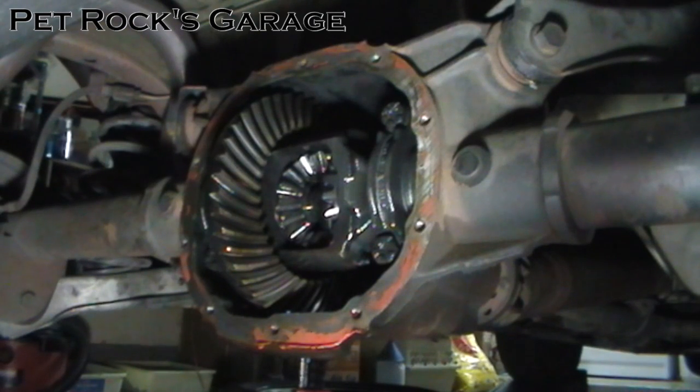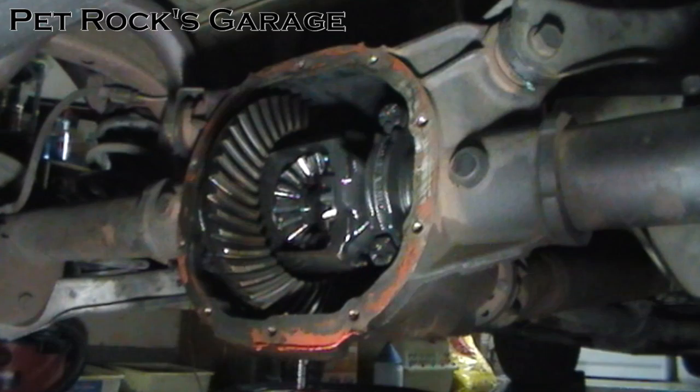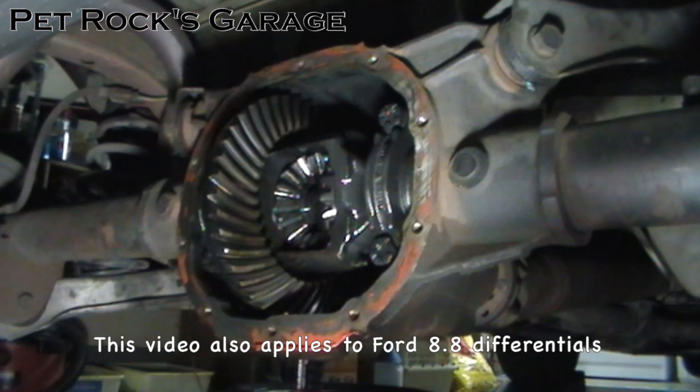Hey, this is another video by Petrock. Today I'm working on my wife's 98 Ford Mustang. It's got a 7.5 rear end with a 2.73 gear ratio.